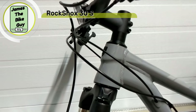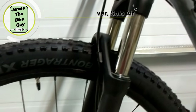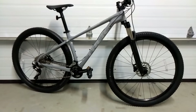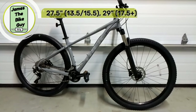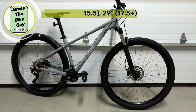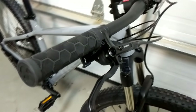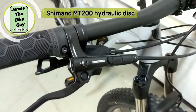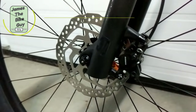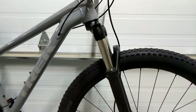The bike comes with a RockShox 30 Silver fork with 100mm of travel. It's set up as a smart wheel size bike, meaning medium through extra large gets 29-inch wheels and small through extra small gets 27.5-inch wheels. All sizes small through extra large get the 100mm travel fork, while extra small gets an 80mm fork.